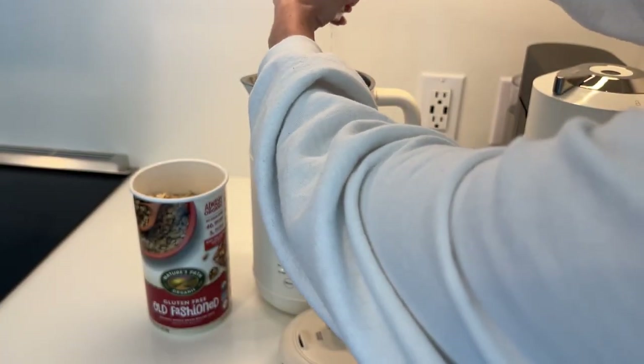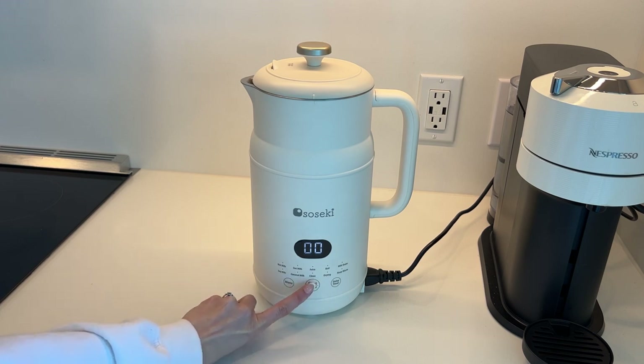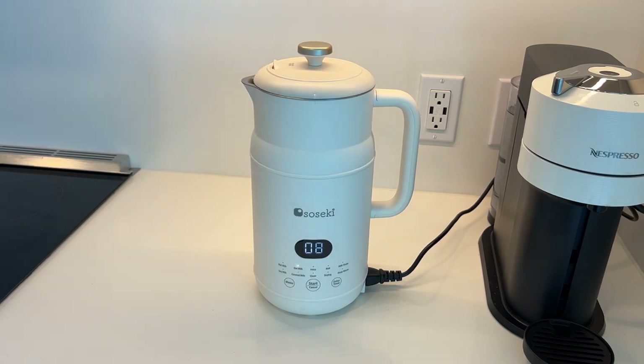I added in some sweetener, some salt, some cinnamon. You can add in whatever you want — feel free to add some maple syrup or something to make it a little bit more sweet. Then I went to menu until it hit the oat milk light-up function and then it did an eight-minute countdown.